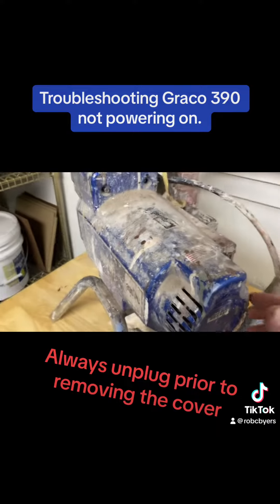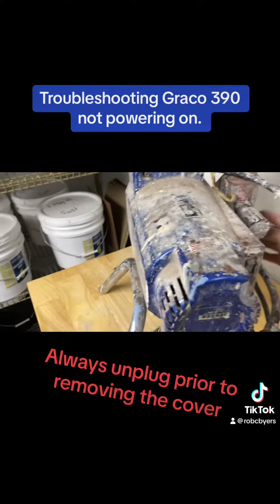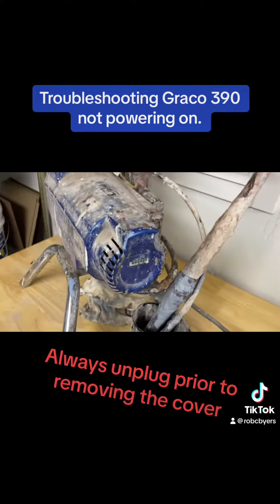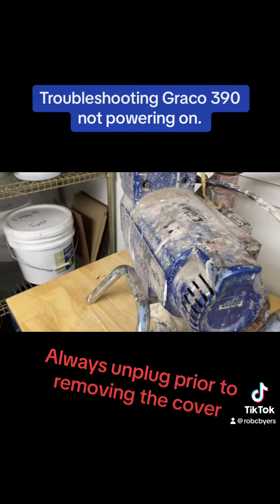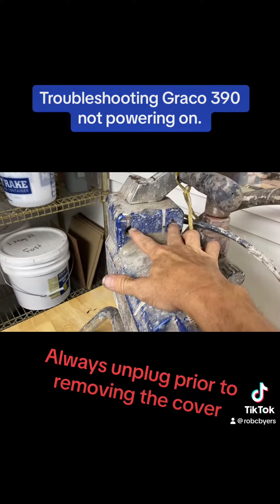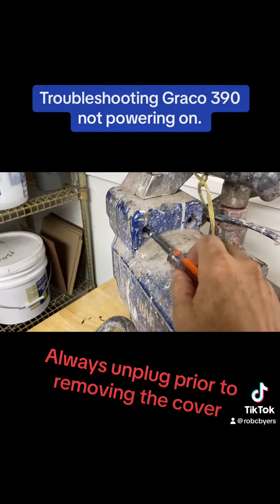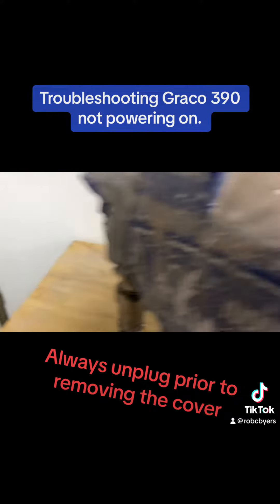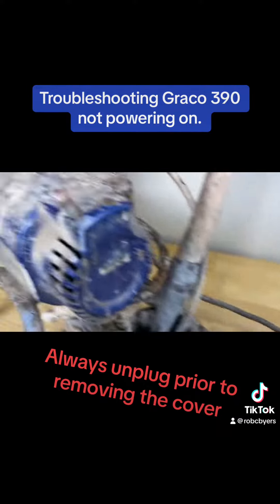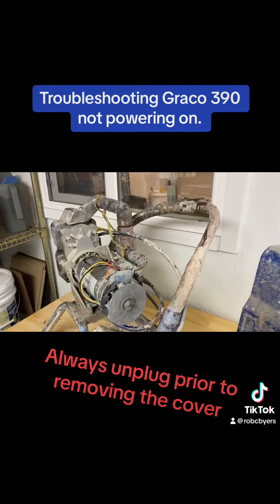So once we've verified that it's not the pressure valve, not the switch, we'll go ahead and unplug the unit. Then there's two screws at the top of the motor cover case that are removed with a quarter inch driver. Then the plastic motor cover slides straight off. Very simple.